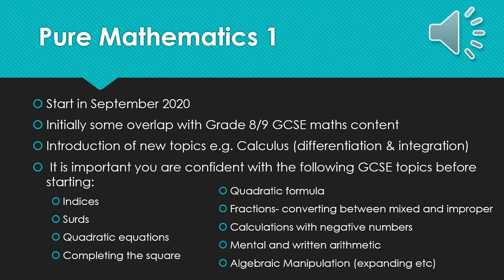In order for you to be successful in A-level mathematics, it is important that you are confident with the following GCSE topics: indices, surds, quadratic equations, completing the square, using the quadratic formula, fractions — particularly converting between mixed and improper — calculations with negative numbers, mental and written arithmetic, and algebraic manipulation such as expanding, factorising, etc. These need to be like second nature in order for you to be highly successful in A-level mathematics.